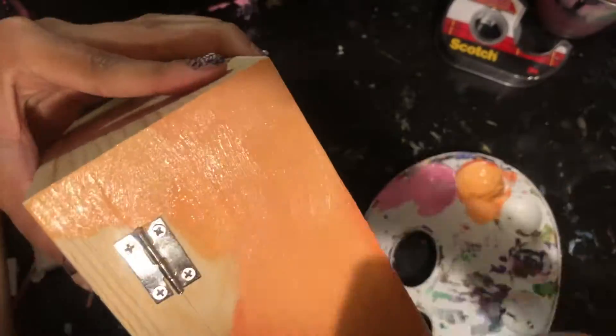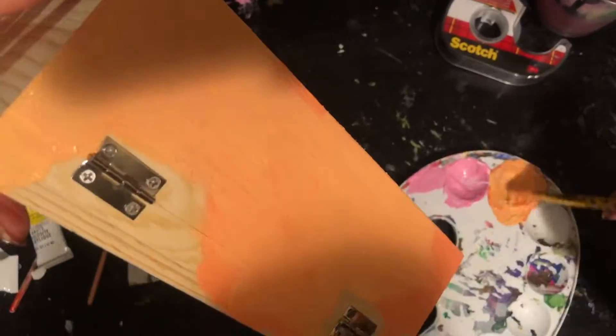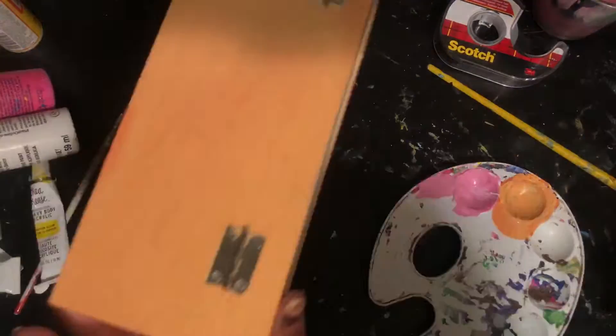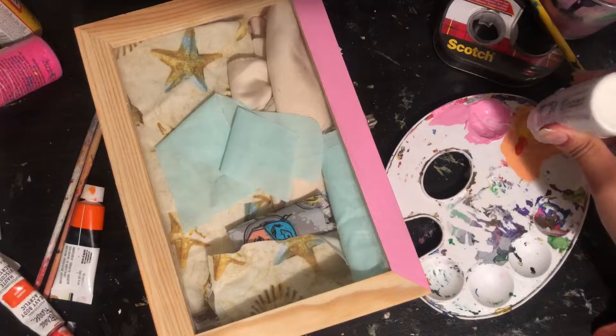I'm still painting on the two pieces of wood that are not glued together — it's a box that opens. What happened later is that I had trouble opening it because the paint kind of stuck both pieces together, but after I used a knife to open it, it was fine.